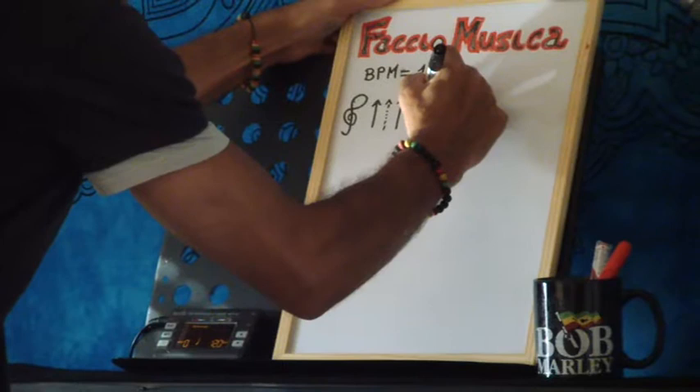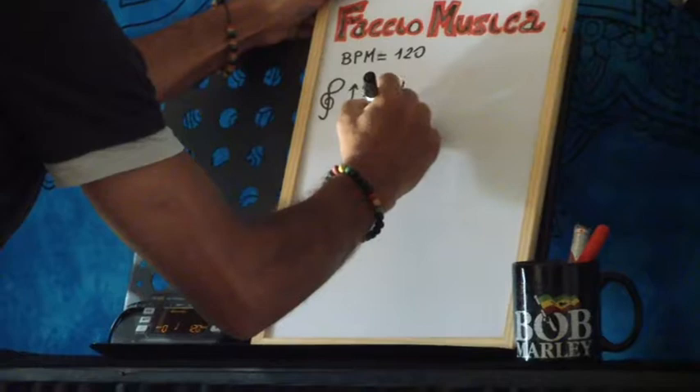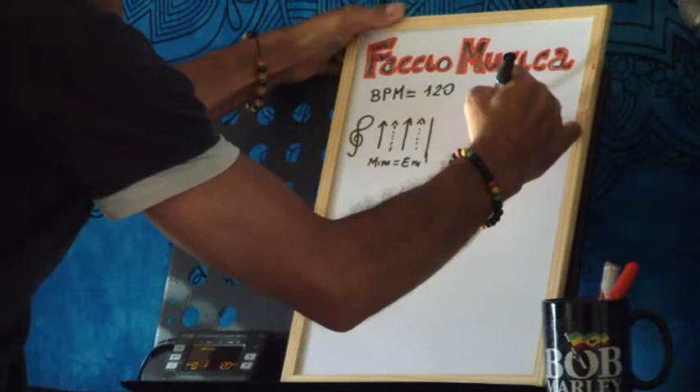Perché quella tratteggiata, volendo, possiamo anche evitarla, essendo una velocità sostenuta. E quindi qua avremo un Mi minore — in inglese, Em — quindi per due misure, chiaramente, arriviamo fino a qua.